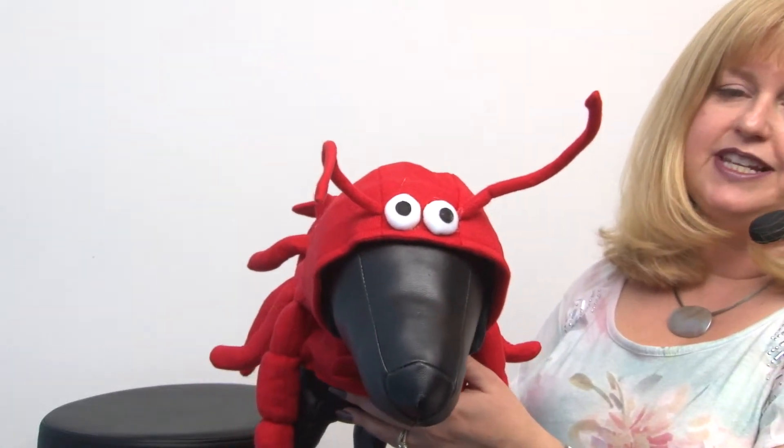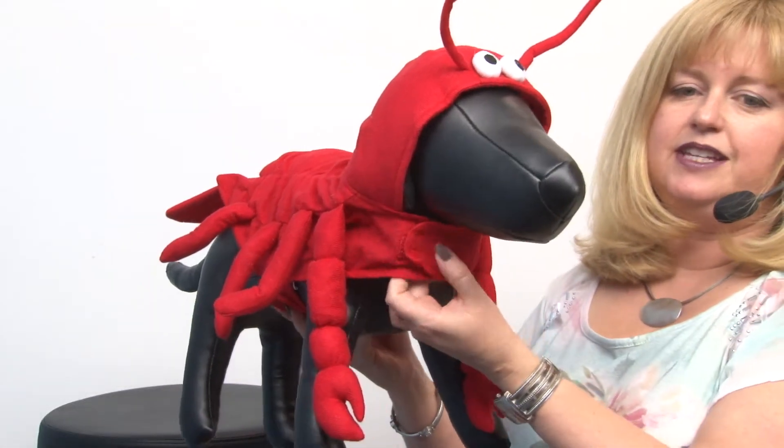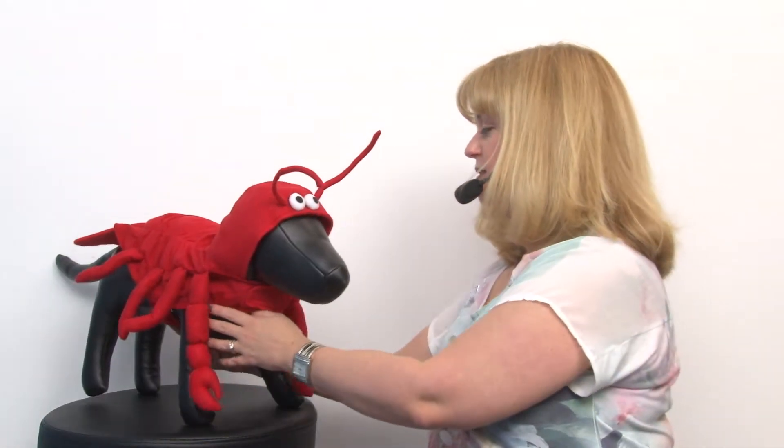It features a hood with cute antenna and little buggy eyes, and it goes on really easily with quick-touch fastener at the neck and at the tummy, so it's really easy to put on.